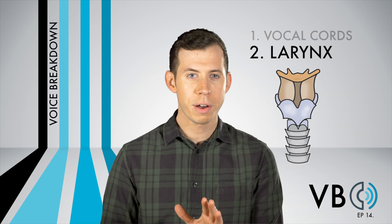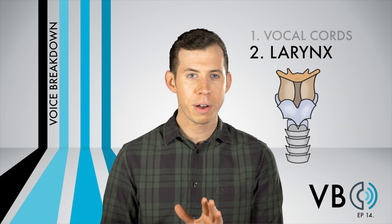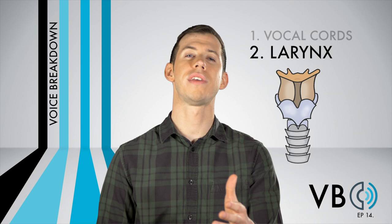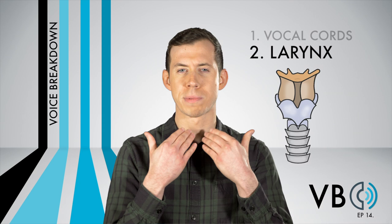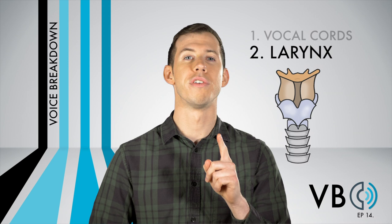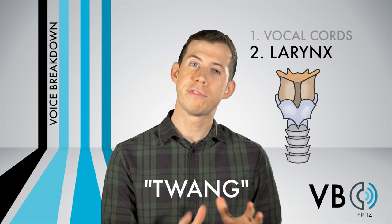Component number two: the larynx. By now, you have viewed a lot of voice breakdown videos. You have watched tons of Voice Lessons to the World. You have seen every episode of Quick Singing Tips. So you were thinking, "I know what he's going to say for this one. There's some brightness to Luigi's voice, so he must be cranking that larynx up." Not so fast. The larynx moves up, but only very slightly. That is not what is causing the majority of his brightness. For that, we need to use what we call twang.